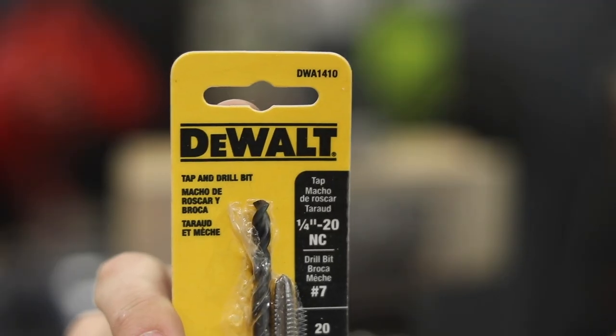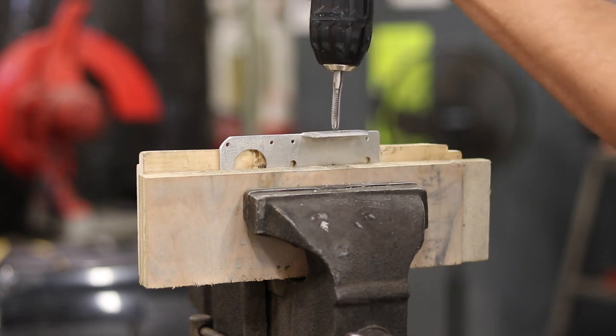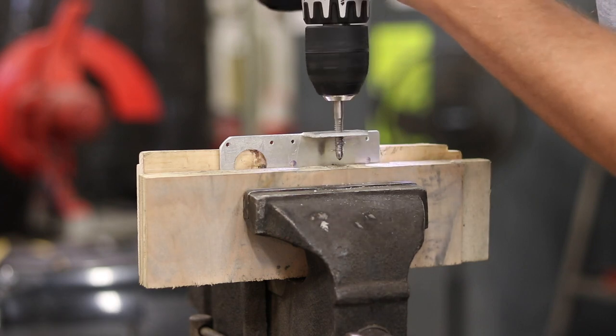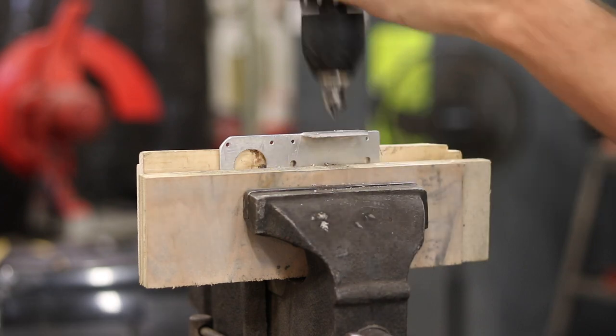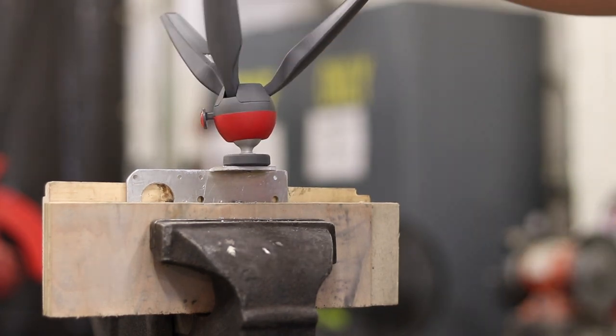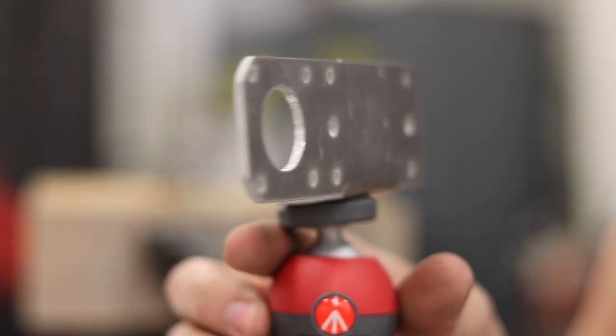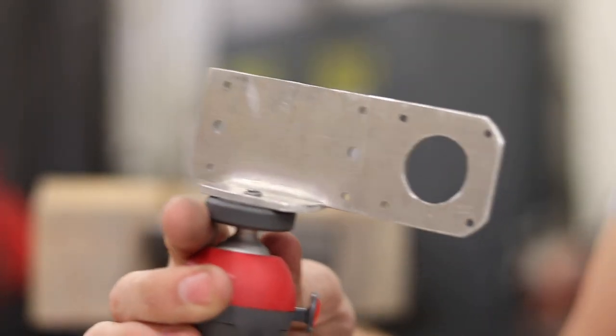Sweet! Now we tap it so the tripod can attach to it. Alright, I know this looks a bit rough, but you know what? This is a prototype and it does exactly what I need.